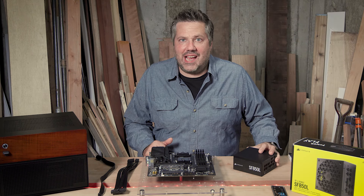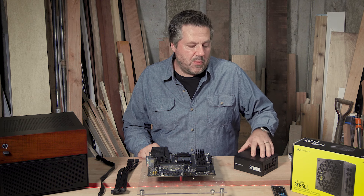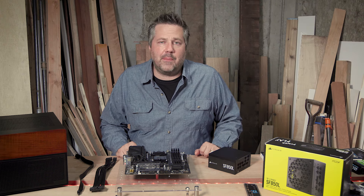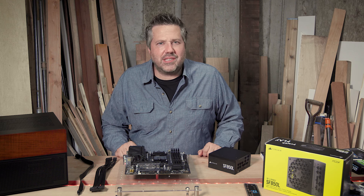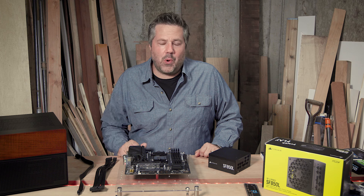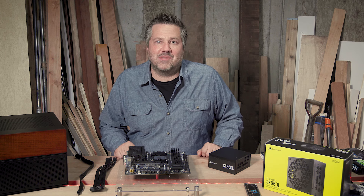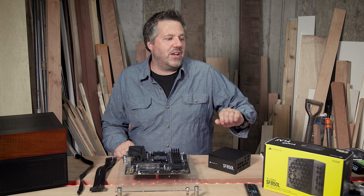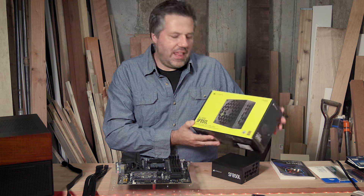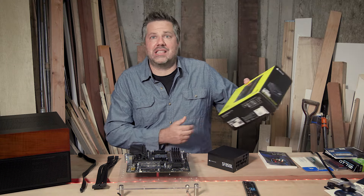The difference between ATX and SFX, besides the size, is going to be the cost — the smaller SFX does cost a little bit more. When it comes to selecting a power supply, you should always select a quality one. But this is a good opportunity, depending on your needs, to either save a little money or spend a little more money. In my case it meant spend a little bit more, and that is this Corsair SF850L SFX power supply.